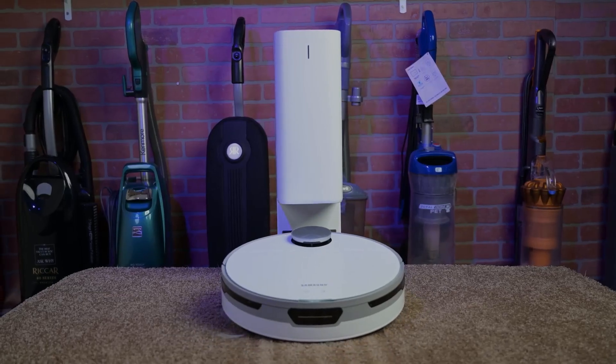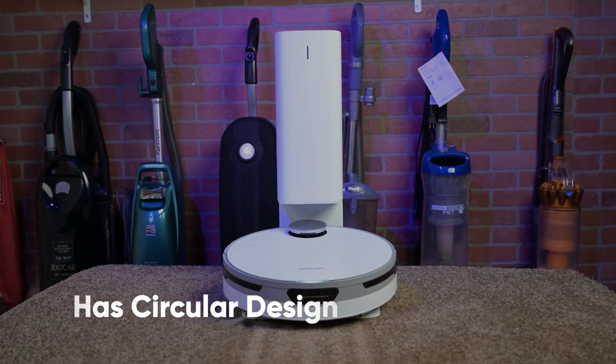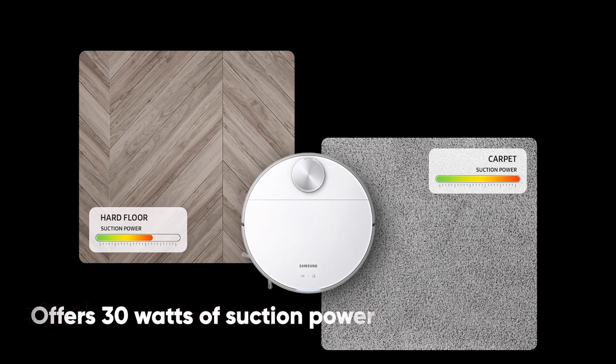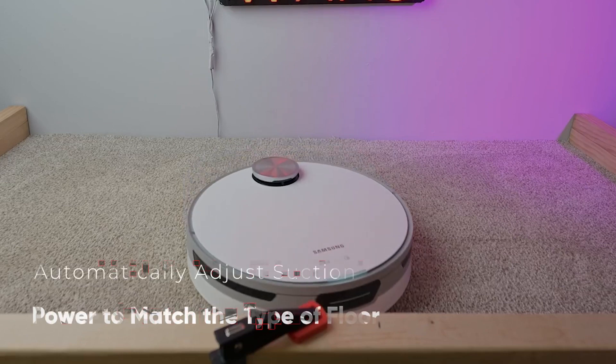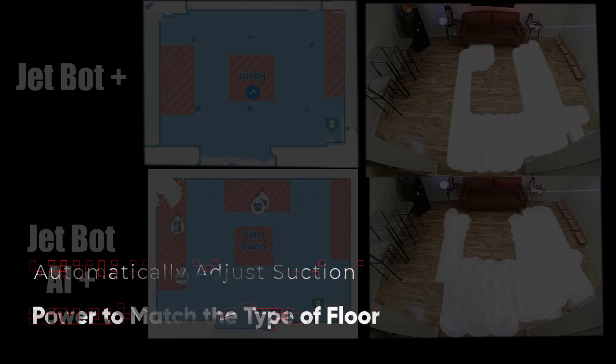The Samsung JetBot Plus Robot Vacuum has a similar circular design to many robot vacuums on the market and offers 30 watts of suction power, sucking up dust from the air and the floor. It can even automatically adjust the suction power to suit the type of floor it is cleaning, as well as the amount of dust it needs to suck up.